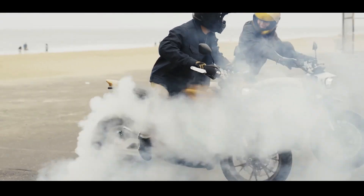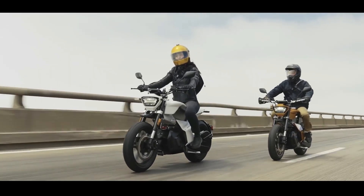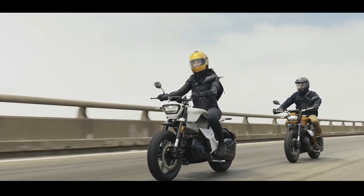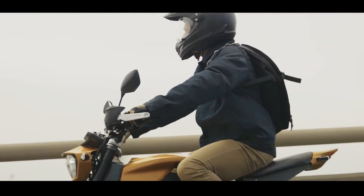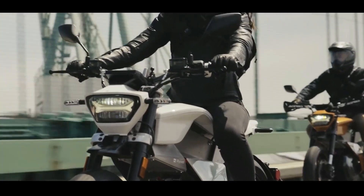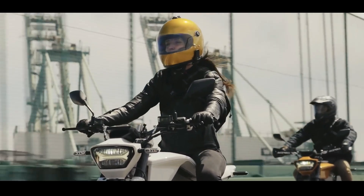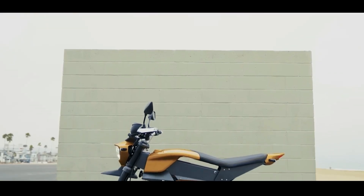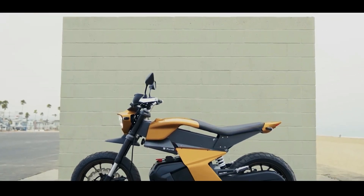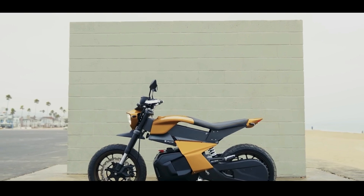So, does the Rivet Anthem represent the future of electric motorcycles? With a starting price of around US$8,995 — though local pricing will vary significantly depending on import duties, taxes, and regional distribution — it offers exceptional value compared to many other highway-capable electric motorcycles on the global market. What are your thoughts on the Rivet Anthem? Could this be the perfect electric motorcycle for you? Share your comments below.